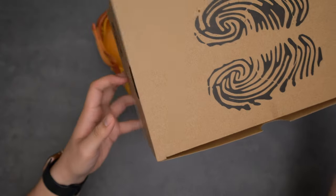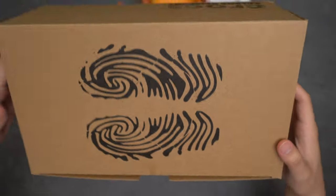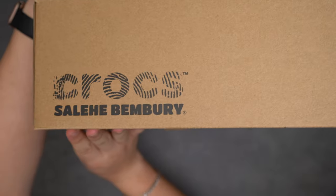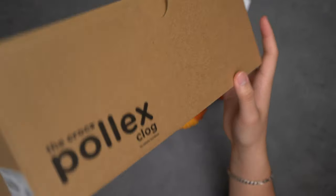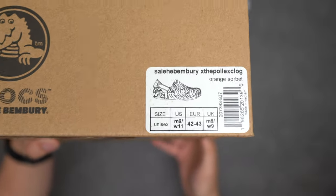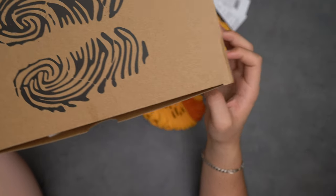Starting the review off, we're looking at the box — same as the urchins, so I won't go too deep into it. We have the footprints, the fingerprints, the Salehe and Crocs branding. The fingerprint detail looks like multiple layered fingerprints. Here's the size tag — it's kind of crazy that they say 'orange sorbet.' The color really does match that description.